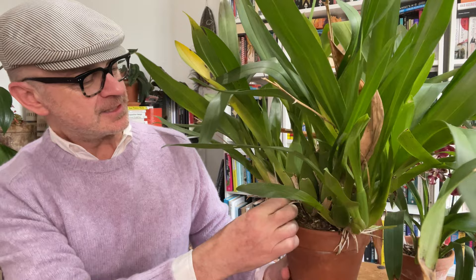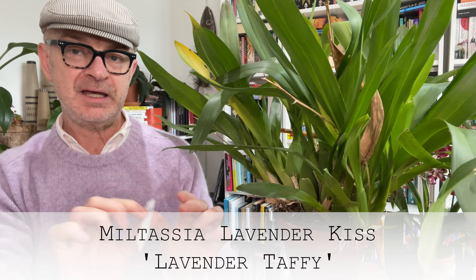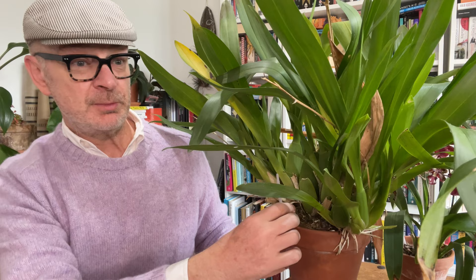Now this is my Miltassia Lavender Kiss — Lavender Taffy. Miltassia is a mix of various different species of orchids in the Oncidium Alliance to produce very vigorous plants. Look at that! And this is one we're going to repot now. So let's get to the whole question: when do you repot an Oncidium?